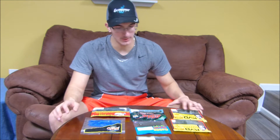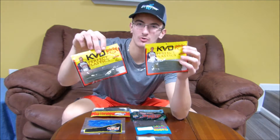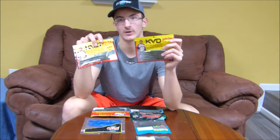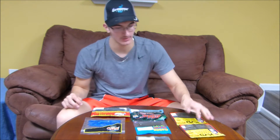Now we'll get into all my finesse worms. As you can see, I don't do a lot of finesse worm fishing — I probably should do some more. This year I'm going to try to do a little bit more. We'll start with the KVD Perfect Plastics — I believe it's called the Ocho or something. Just a really good finesse worm. If I'm not mistaken, the world record spotted bass was caught on these not too long ago. Just amazing action, a nice subtle presentation for finesse applications.